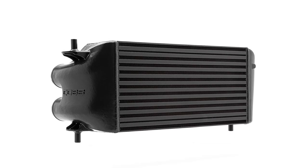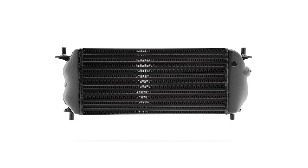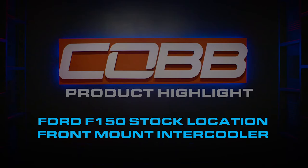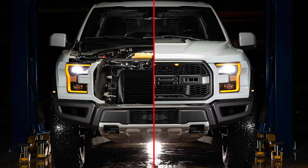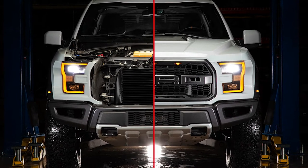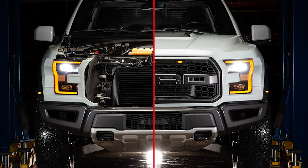Today's COBB highlight is all about the factory location intercooler for the Ford EcoBoost F-150 trucks. For any EcoBoost engine, upgrading the intercooler is one of the first and most effective changes that you can make when tuning for better performance. COBB has offered a really nice and very large non-factory location intercooler option for the EcoBoost F-150s and the Raptor for a while now.